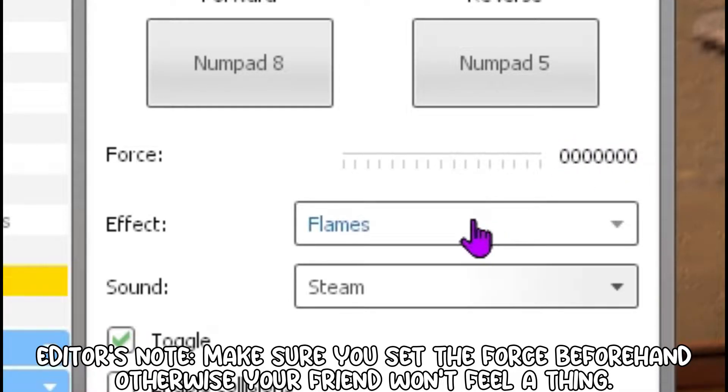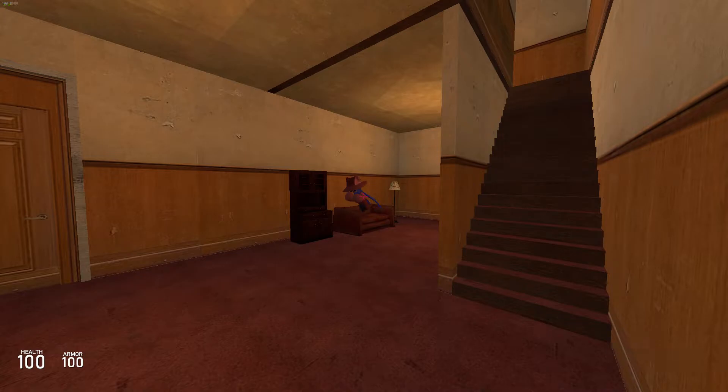It's as easy as cooking pizza rolls. Once you're done, wait for the next time your friend sits on his couch and hit the funny little button that activates it.